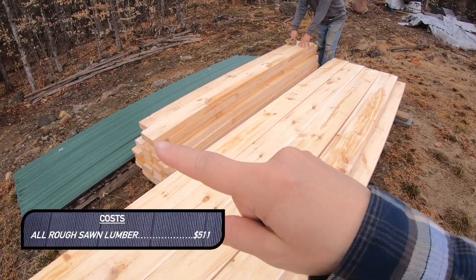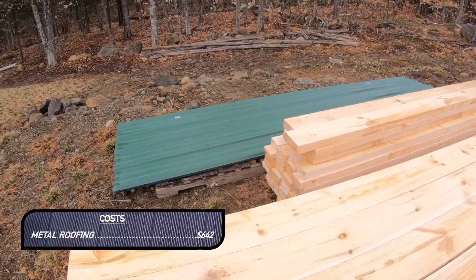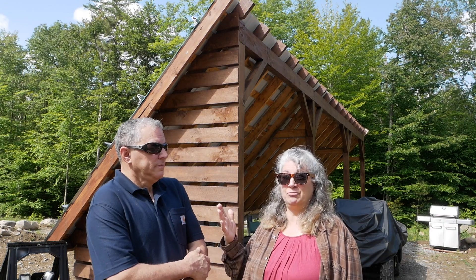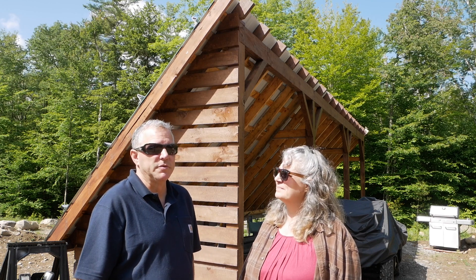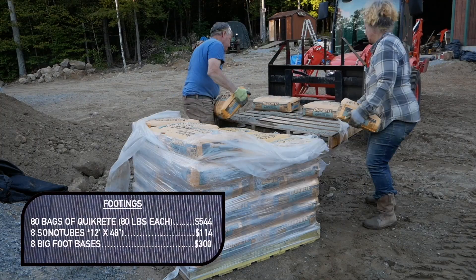We also got some purlins, extra pieces of 2×6 and 2×4, and the roof material. We went with a simple green roofing because it matches the rest of the roofing we have. It also allows snow and everything else to slide off much easier, which we really want to promote throughout the winter. The gussets and bracing — a lot of it is 4×4 posts repurposed from our property back on Long Island. We save everything. We also bought 80 bags of concrete.